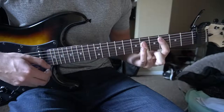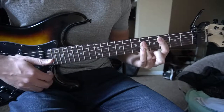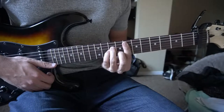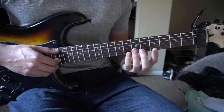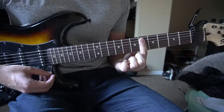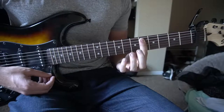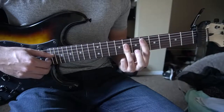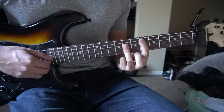So all together we have 1, 2, 3, 4, 1, 2. Next we're going to switch to a D bar chord relative to the capo. You're going to bar the 5th fret from the capo with your index finger from the 5th string down, and your ring finger is going to bar the 7th fret from the 4th string down.